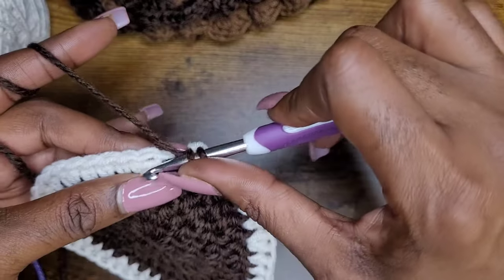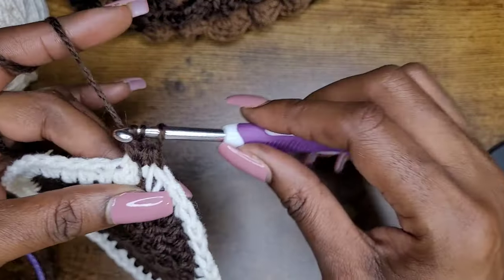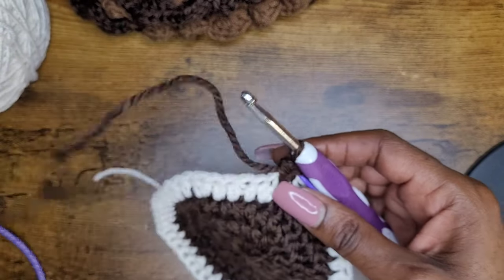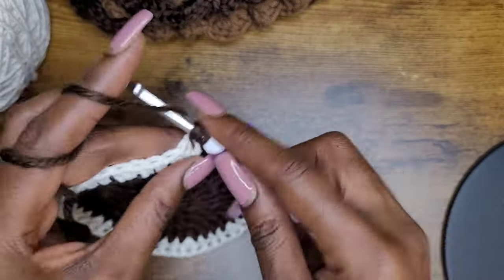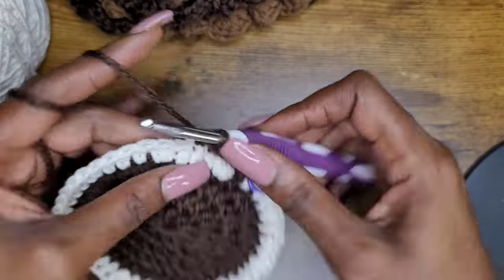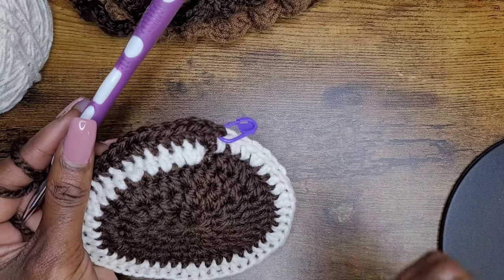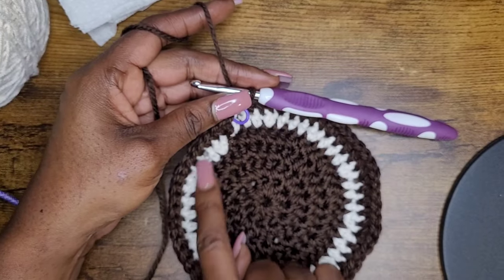After your two HDC in the first stitch and ten single HDCs, put two HDC into the eleventh stitch, then continue with one HDC into each stitch around. That's your round six pattern. At the end you should have 60 half double crochets going around.